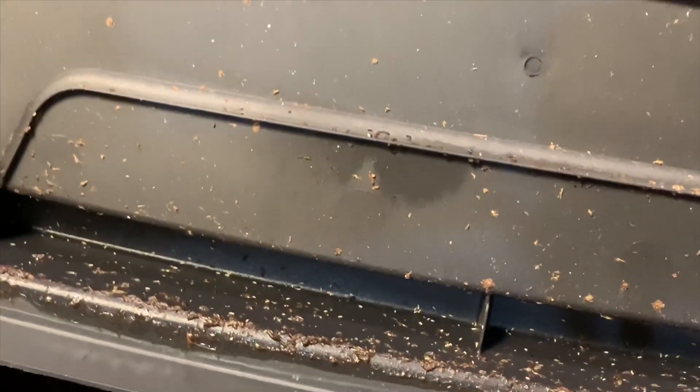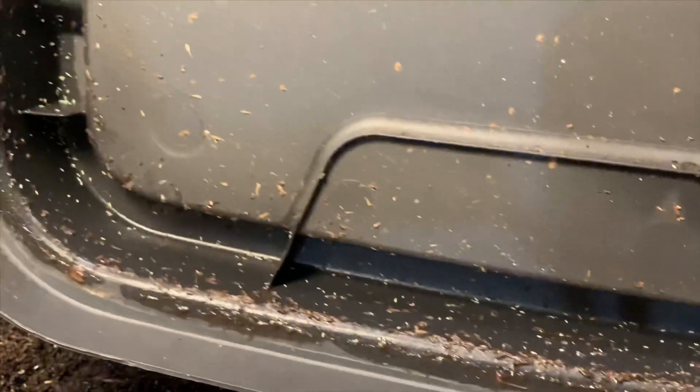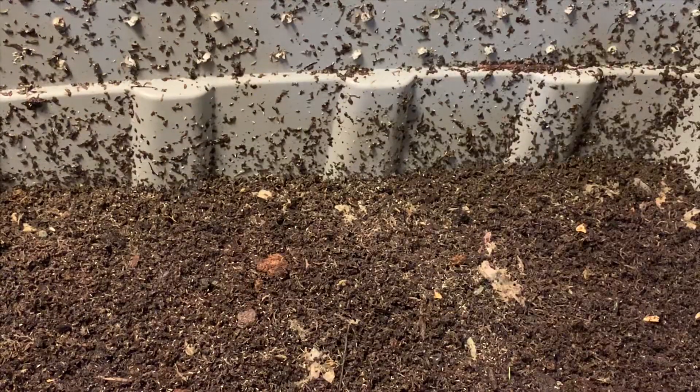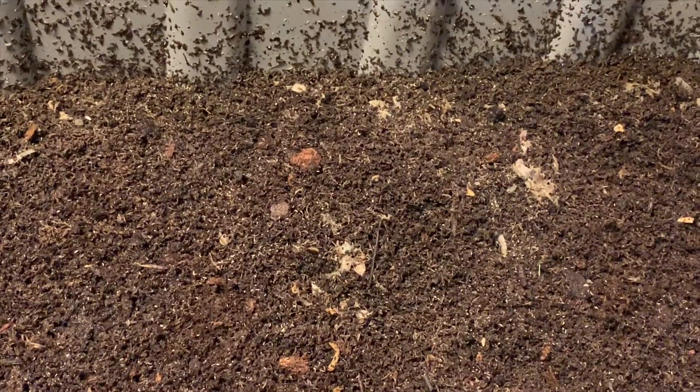I'm surprised — very little condensation. Some springtails, a few baby worms around the edges, but these bins were running really wet if you recall last time we fed. So I'm interested to see that. I would have expected it to be more wet, but that's good news.